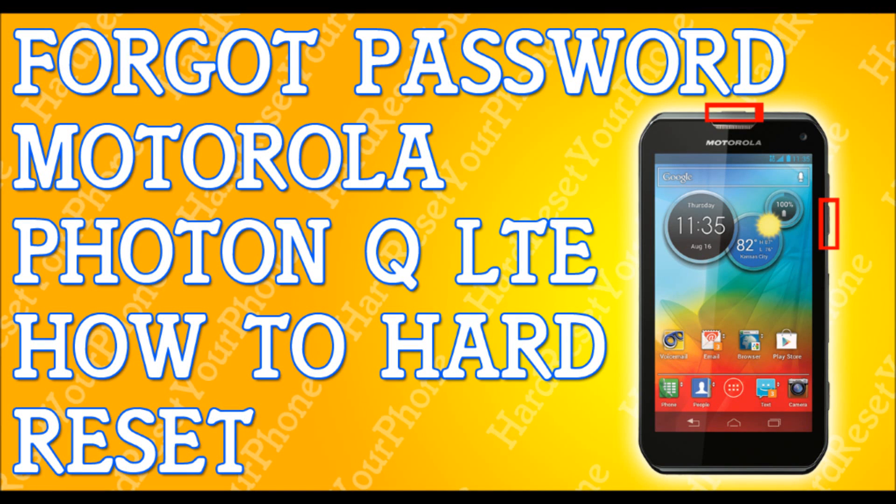Alright, so if you've forgotten your password to your Motorola Photon Q 4G, I'm going to show you how to hard reset that so you can get back to your life. The first thing I need you to do is try to plug your phone into a computer, try to plug it into a laptop, try to back up your files. I'm not saying this is going to work, but try to back it up anyways, because this will erase everything.